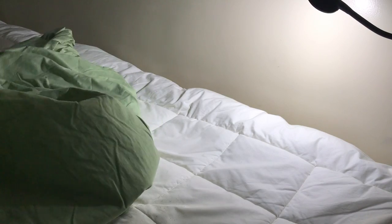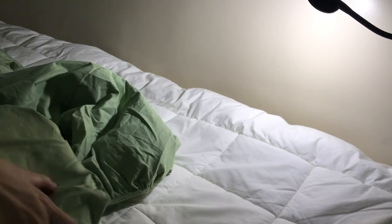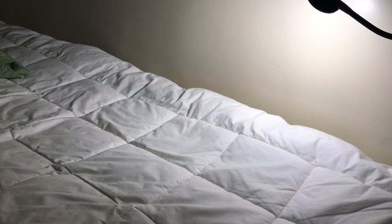And now it's time for the fitted sheet. I am using this sage green fitted sheet — it's made of microfiber cloth. It's supposed to be hypoallergenic and it doesn't have a thread count. Microfibers, I was told, are not governed by thread count unlike the cotton sheets that we can identify if they have like 700 count or if they are a thousand count cotton. Microfiber cloths don't follow those standards.